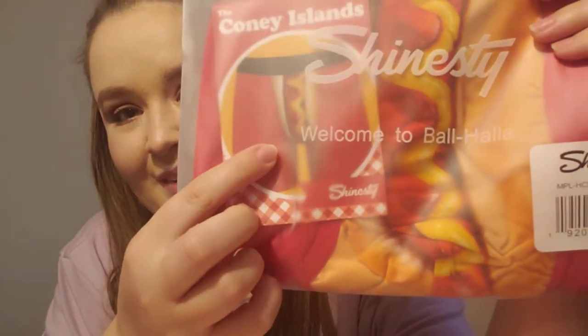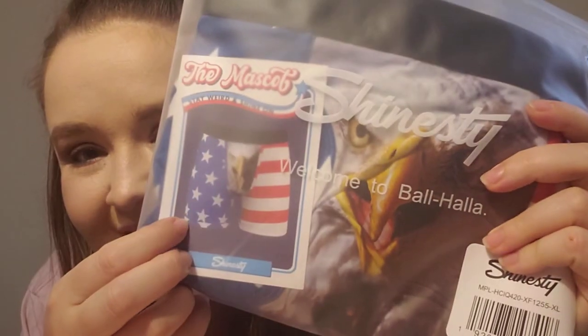Anyway, I got this plain pair — those seats we're not going to open but it shows you the picture so we can see what they look like. They have some that are kind of funny and some more inappropriate ones. I didn't get any of the very inappropriate ones. This one is like a hot dog right there — funny. And this one is the American flag with an eagle on the front.